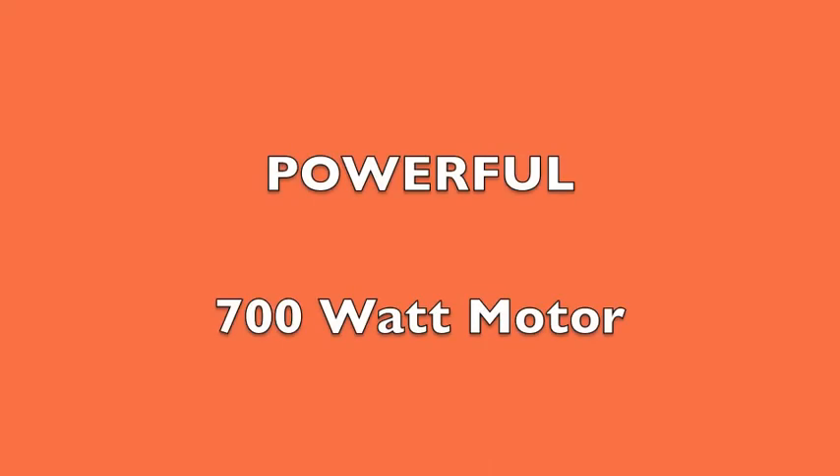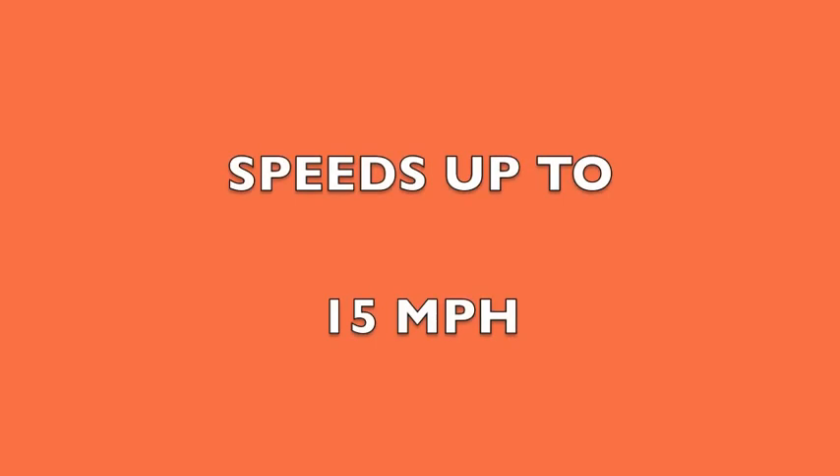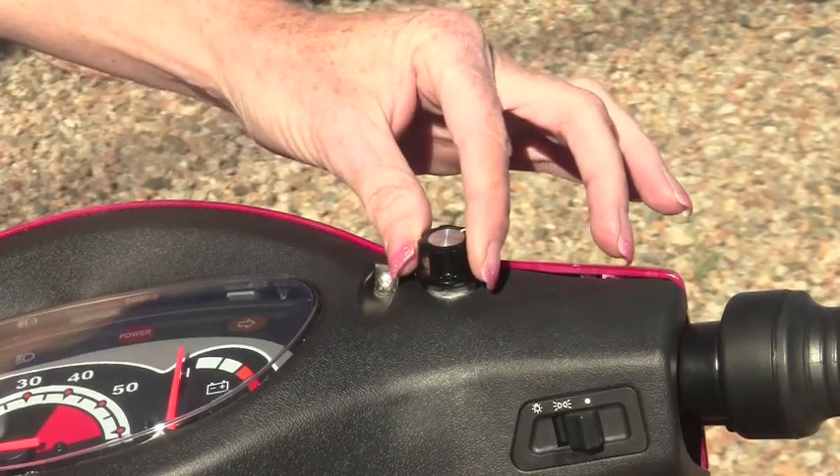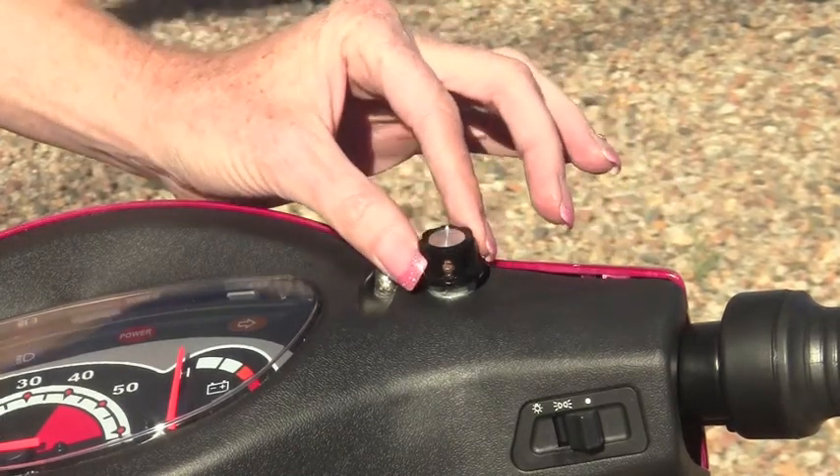The EW72's powerful 700-watt motor enables this scooter to reach speeds up to 15 miles per hour. And equipped with the Speed Rheostat, you can even take it as low as one mile per hour, which is nice if you're in a crowded space.